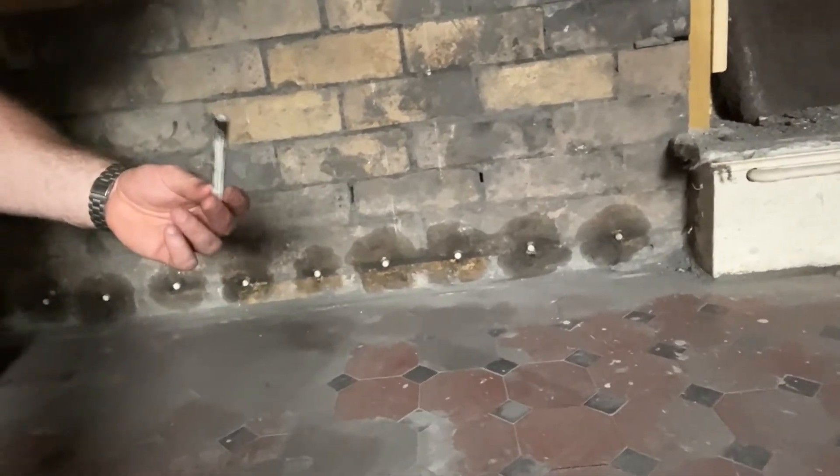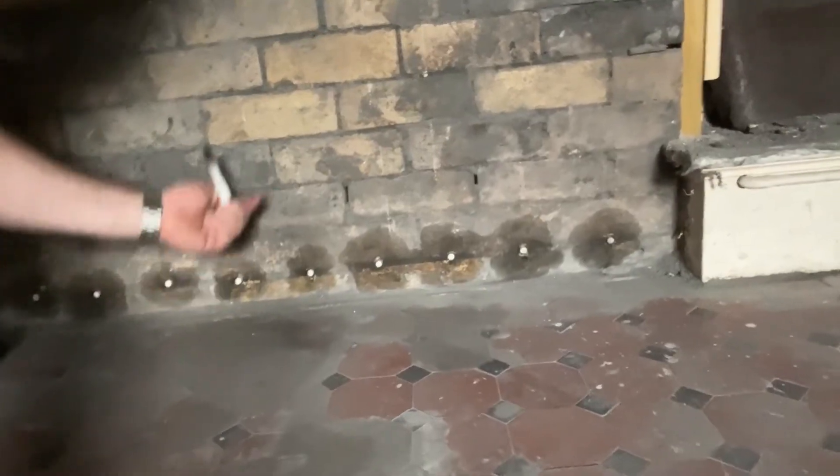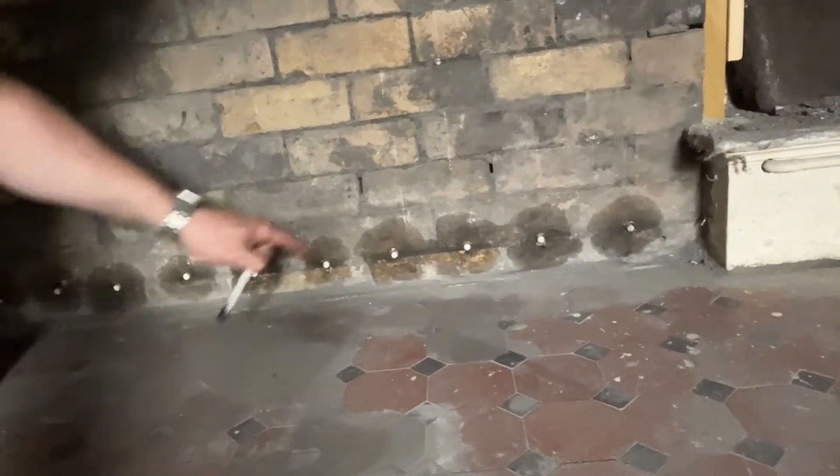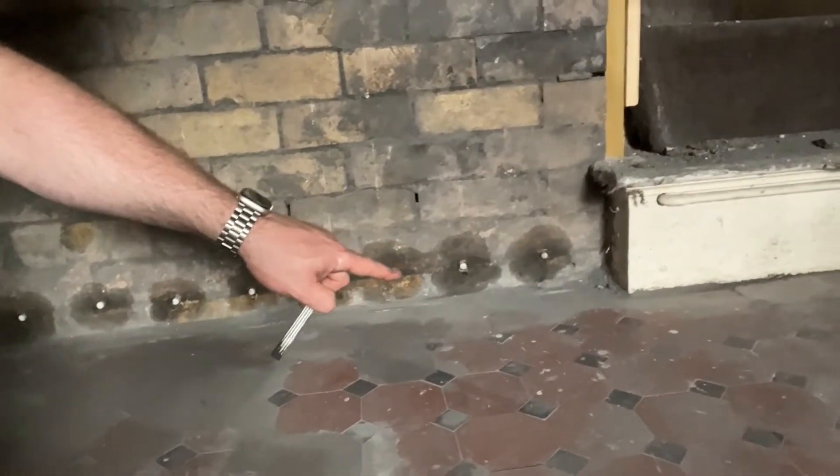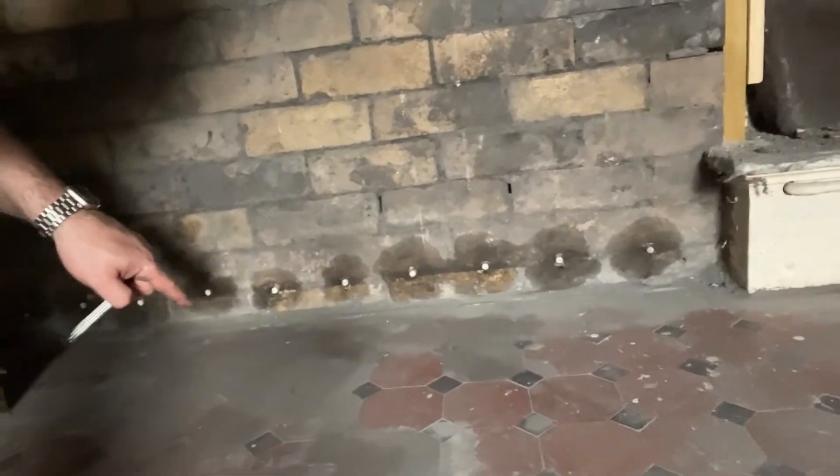With the stuff inside there, which stops the water coming up through the floor and into there. So that's quite a good diagram there of how it works — you can see how this one spread more. Eventually these will do the same, and then we know that all that cement bed is completely and utterly covered.